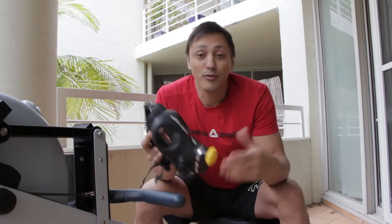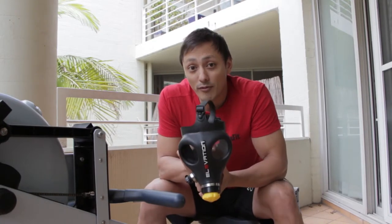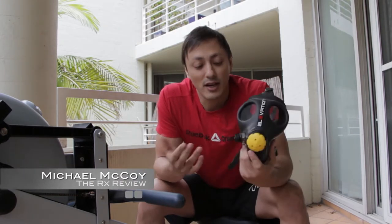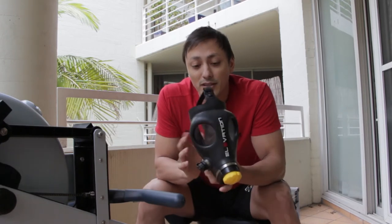Overall, throughout the period of the year, I did enjoy wearing it. If you want more information, you can check out my full detailed review where I discuss everything about it — that can be found at rxreview.com. In the meantime, happy training.